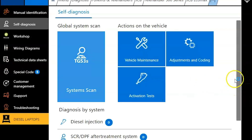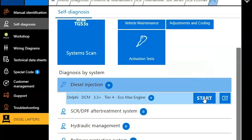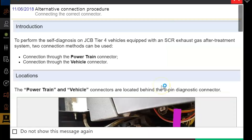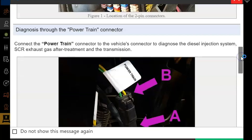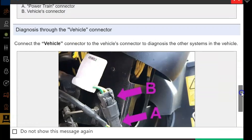From here you can do a system scan or you can directly connect. We're just going to directly connect today, so we'll click our start button, follow that up with confirm, and we're going to get this message here. This is really important — you've got your nine-pin connector, and behind that fuse box you have a set of plugs with the CAN bus lines on them that need to be swapped depending on whether you're trying to diagnose the vehicle side or the powertrain. If you can't communicate with one side or the other, it's probably because that needs to be swapped.